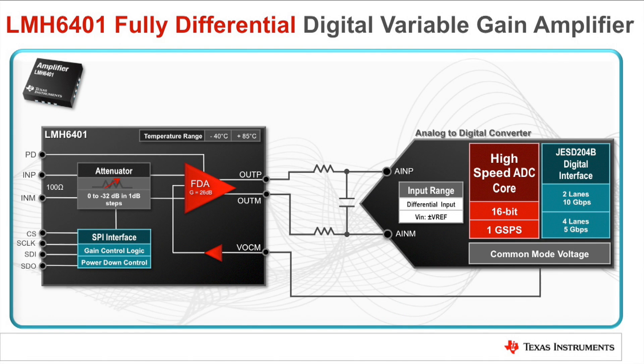One common use for the LMH6401 is to drive the fully differential inputs of a high speed analog-to-digital converter. Many high speed ADCs have a common mode voltage output that can be connected to the LMH6401's Common Mode Reference Input, or VOCM pin, to align the amplifier's output common mode to the ADC. If this pin is not externally driven, the output common mode of the amplifier will be self-biased to mid-supply.